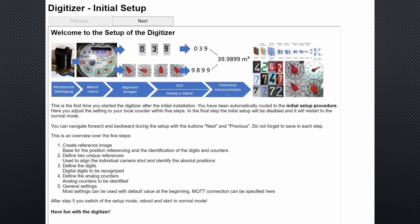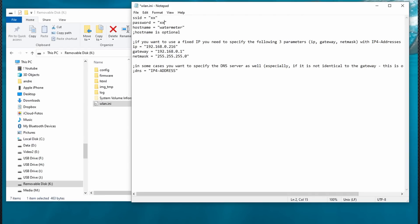Now we can flash the software. After reboot, you should be able to connect to the chip using your standard browser. I do not have to search for its address because I entered a fixed address into the .ini file.